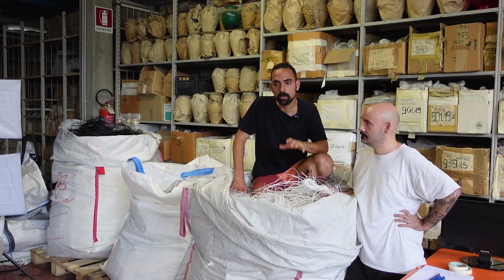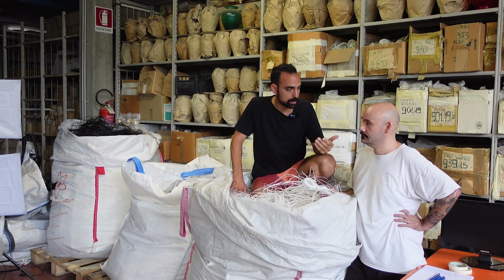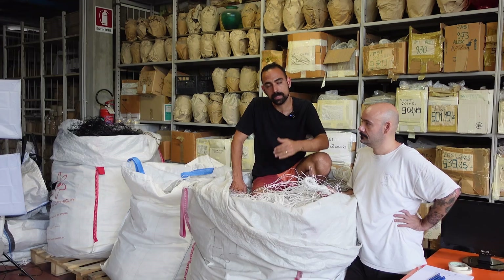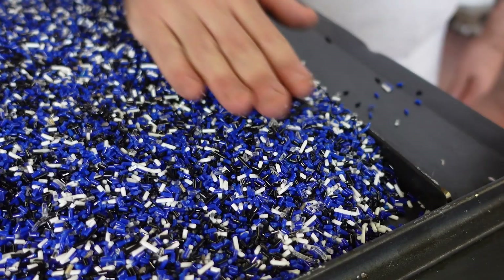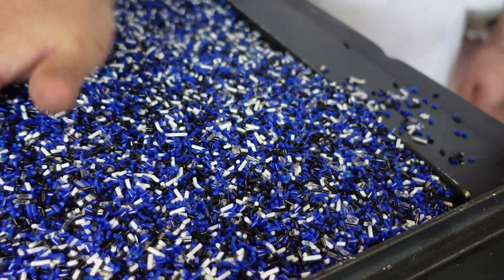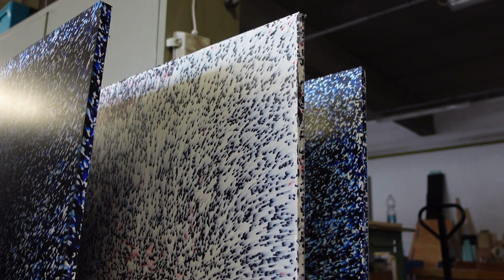It turns out this is a very good material for a sheet press, because, as Andrea was sharing, they add certain anti-drip additives to make sure the material is very fluid. Once the material is in the sheet press, it really works well and covers the entire surface, allowing Smashing Plastic to make really nice sheets with this material.